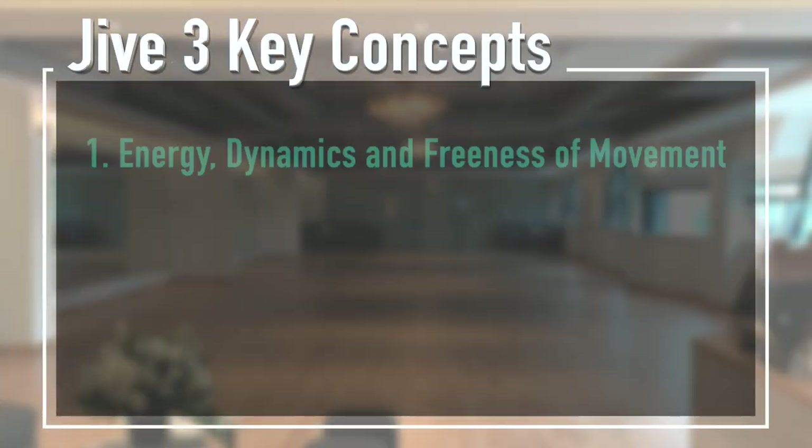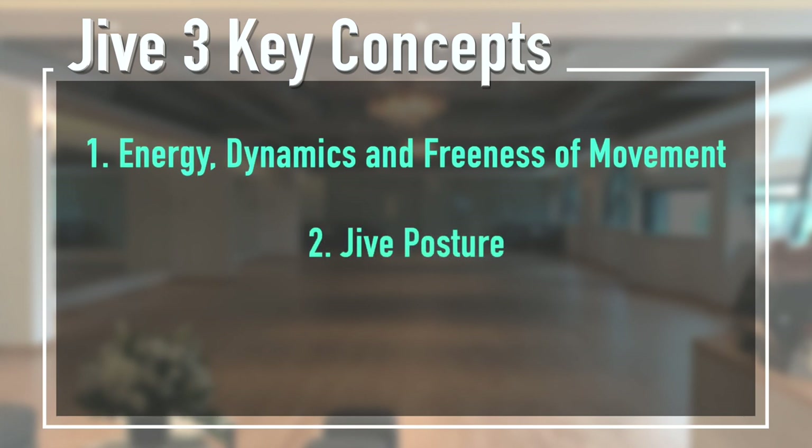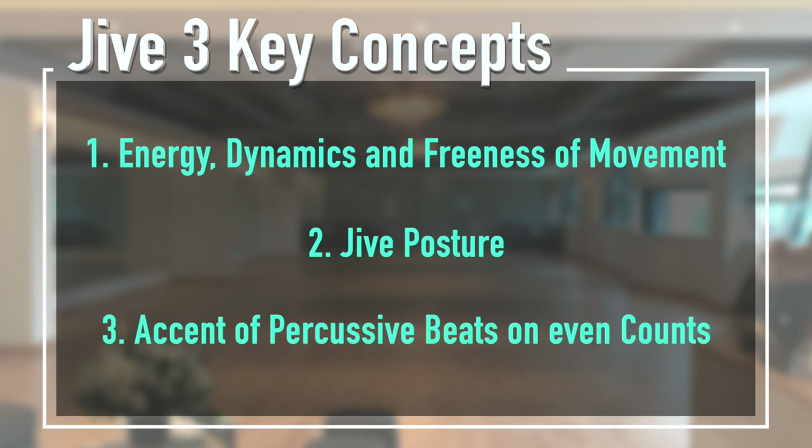Now that you have learned the steps and counts, we'll proceed to explore how to dance them. For the jive, I have approached it with the following three concepts: firstly, energy, dynamics and freeness of movement; then we have jive posture; and last but not least, accent of percussive beat on the even counts.